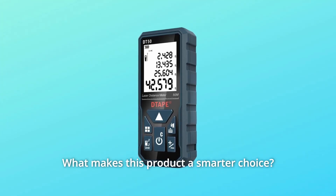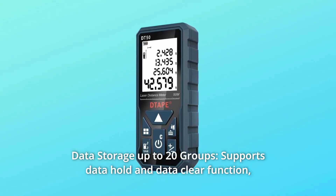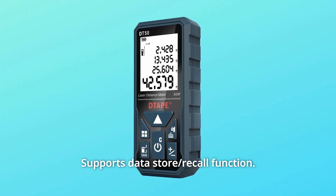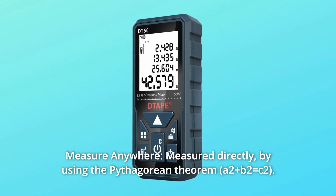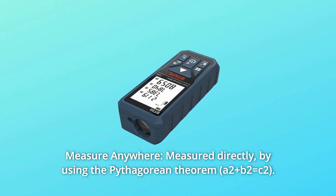What makes this product a smarter choice? Number 1: Data Storage — up to 20 groups, supports data hold and data clear function, and supports data store recall function. Number 2: Measure Anywhere — measure directly by using the Pythagorean Theorem.